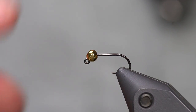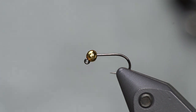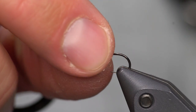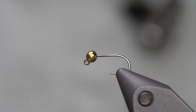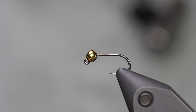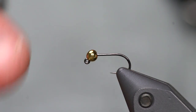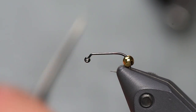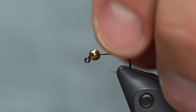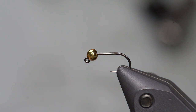I've got a Hanak 400 hook in the vise. This is a size 14. I use these mostly in 12, 14, and 16. I've also got a tungsten slotted bead on the hook — a 2.8 millimeter bead in gold. You could use silver or copper, but gold is my favorite; that's one of my confidence colors. It's important to note that it is a slotted bead, to slide over that 60-degree bend in the hook. Counter-drilled beads oftentimes don't seat properly around that bend.